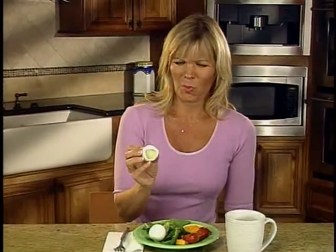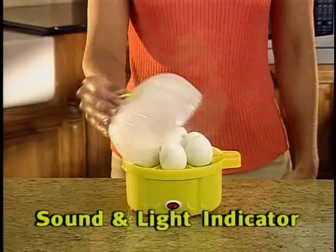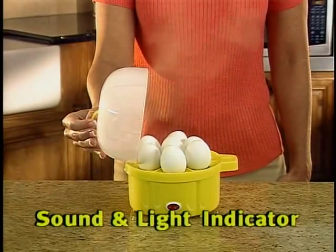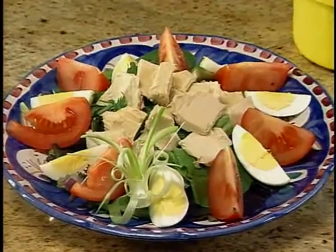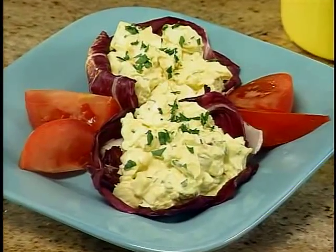Over-boiled eggs taste hard and rubbery, but Egg Genie has an indicator-like shut-off and continuous audible signal that prevents overcooking. Now it's a breeze to stick to your diet with quick and easy low-cal snacks that always taste just right.